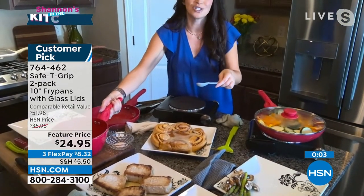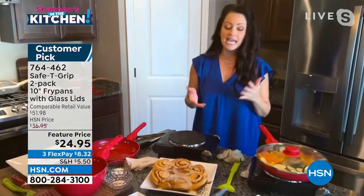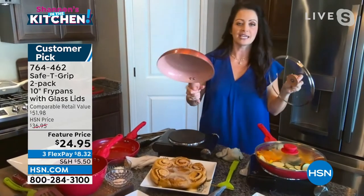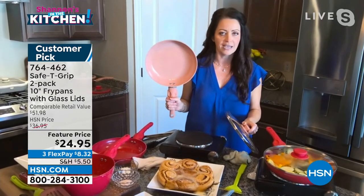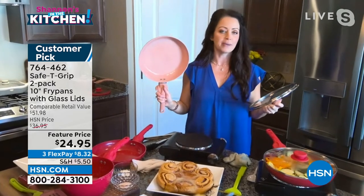We all know people that love to cook — our friends, our family really enjoy cooking in the kitchen. This is just the most wonderful thing to get started in cooking. It's a beautiful gift at about $12 per person. They're going to use it, you get the lid, and you're never going to turn back on safety grip.